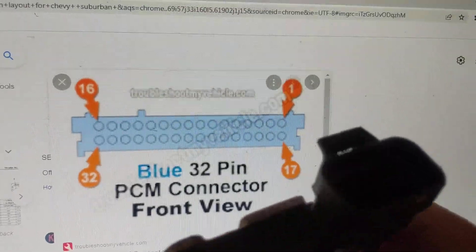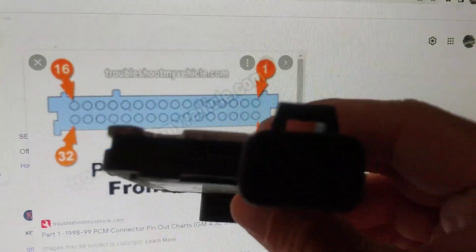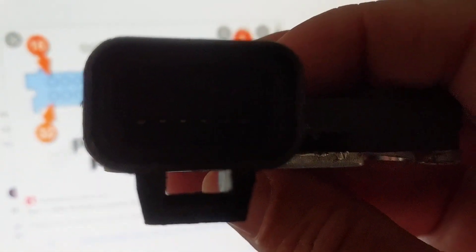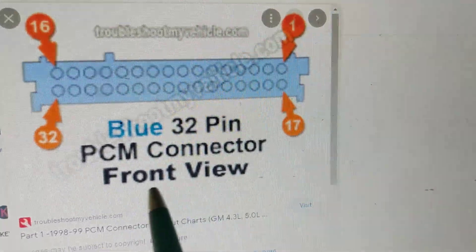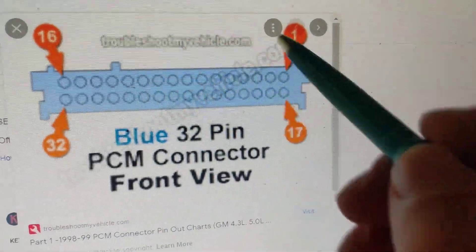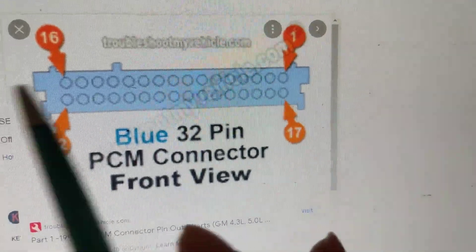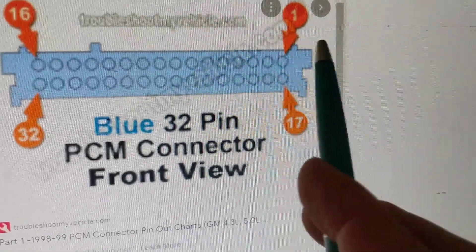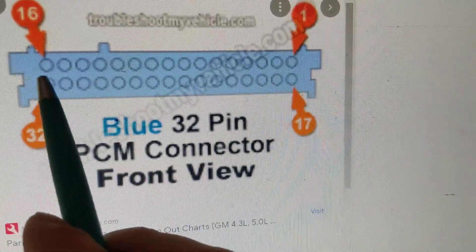You have to hold the connector correctly. If the pins are reversed — like this instead of the other way — you're going to read the pins the wrong way. It's always important to use the front view. If you flip it, pin number one might be in a different position. So make sure you always hold it the correct way. Looking at it correctly, this is pin one, this is pin two, three, four, five and so on up to 16.